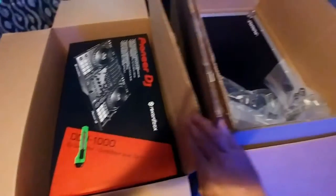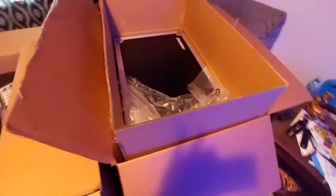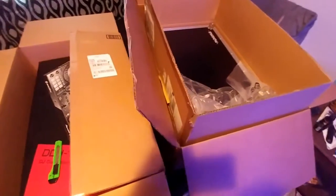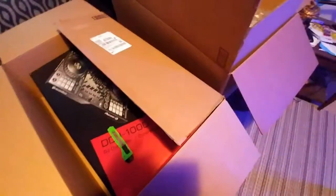Now I'm a happy camper. DDJ-1000 by Pioneer and the Magma flight case. I'm going to unpack the rest of the way now that the unboxing is done, and get Rekordbox set up on the laptop and get everything sorted out.